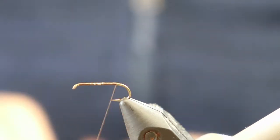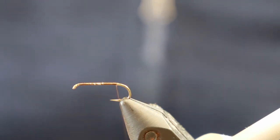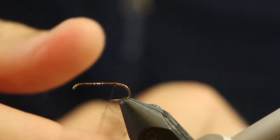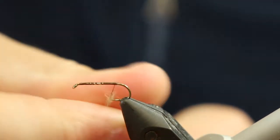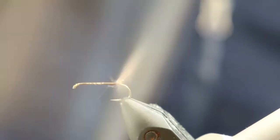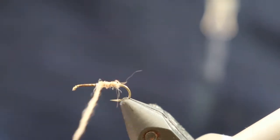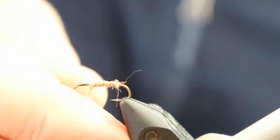Now next step is to dub a body. In this case we're going to use some hare's mask fibers. You can also use seals fur if you want a darker body. I like to tie them in both the hare's mask and also the seals fur so I've got a little bit of variety in colour. With the seals fur you can also represent an ant fall or termites, as well as your standard caddis and mayfly.